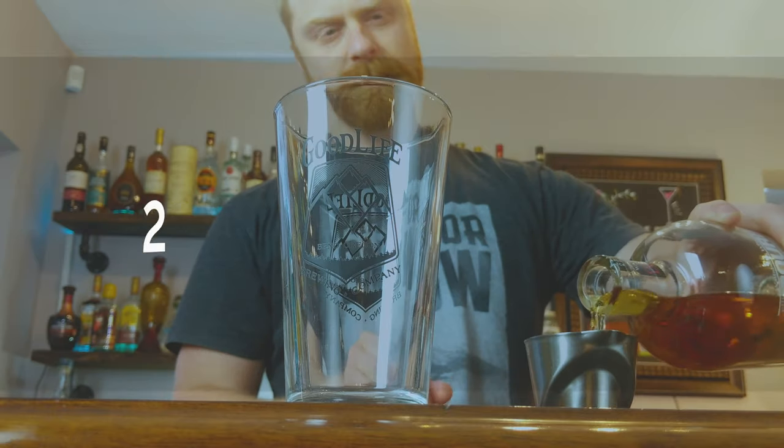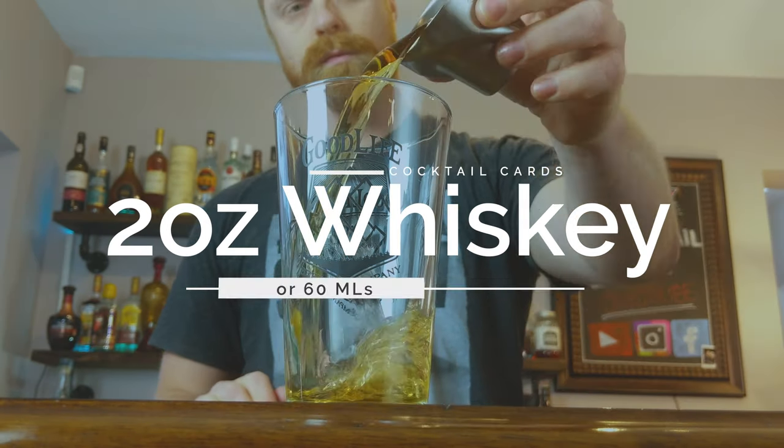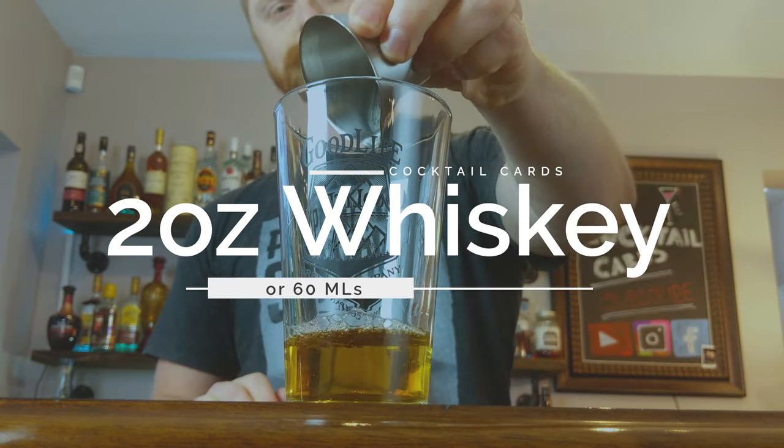The very first thing we're going to want to do is measure out two ounces of our bourbon. Next we're going to put in three quarter, or 0.75 ounces, of lemon juice. You can actually pre-squeeze your lemon juice — I'm just doing this one for the one cocktail. So we're going to put it into our squeezer and measure out three quarters of an ounce.